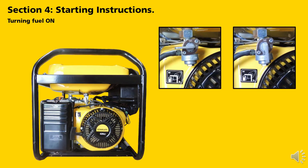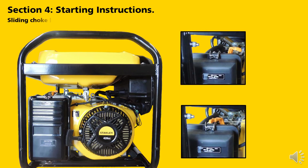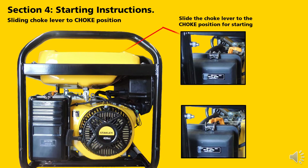Turning the fuel tap: you will need to turn the fuel on. Turn the fuel tap to the on position. Sliding the choke lever to the choke position: slide the choke lever to the left, to the choke position for starting.